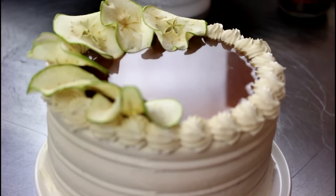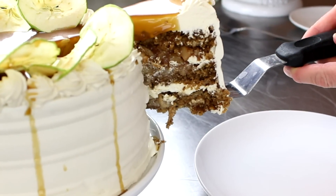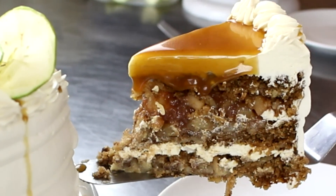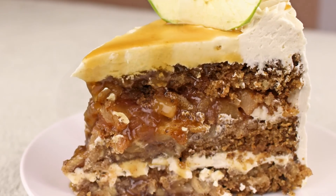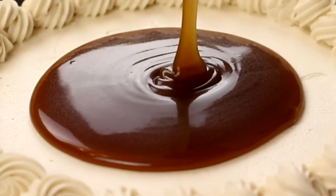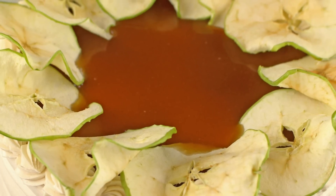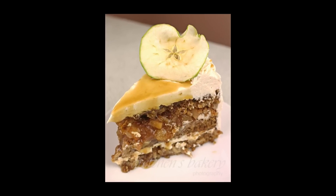Hey guys, welcome back to Gretchen's Bakery. One more recreation of an old favorite: the caramel apple cake. Apple cake layers filled with caramel buttercream and cinnamon apple compote, caramel sauce poured all over the top. This cake is seriously packed with apples and loaded up with caramel — it just begs you to get cozy and dig right in.